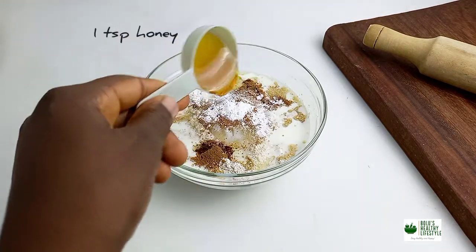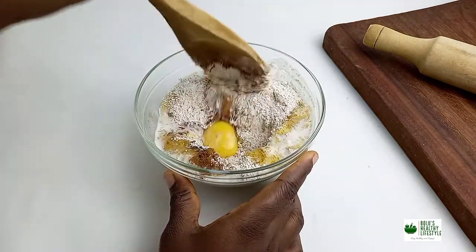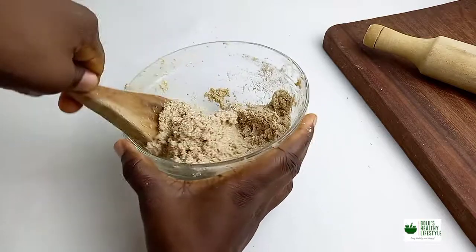Add honey to it and then give it a very good mix. The full recipe is going to be in the description box so you can check it for detailed measurements. Give it a good mix, mix till it's combined.